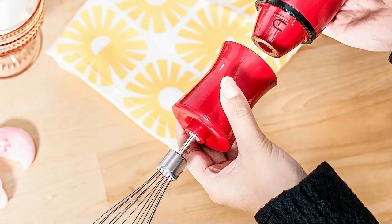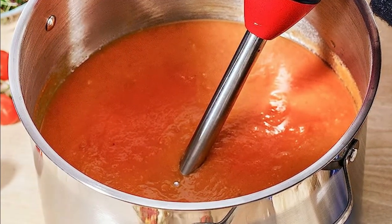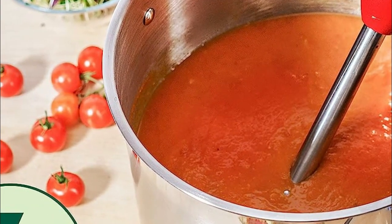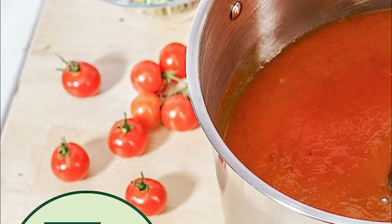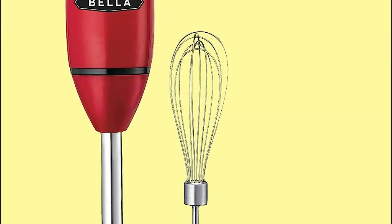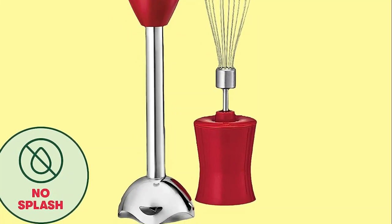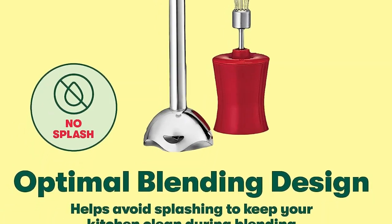Additionally, its blade system, constructed from durable stainless steel and dishwasher-safe, guarantees a consistently healthy mix with every use. For added versatility, this exceptional tool features a detachable whisk attachment, transforming it into a high-speed hand mixer and emulsifier, perfect for crafting delectable meringues, whipped cream, and batters. Furthermore, the blender's chopper extension effortlessly tackles all your vegetable cutting needs. Its compact size allows for convenient storage in a drawer, and the inclusion of an ergonomic grip design ensures hand cramps are a thing of the past.